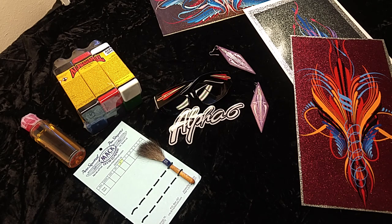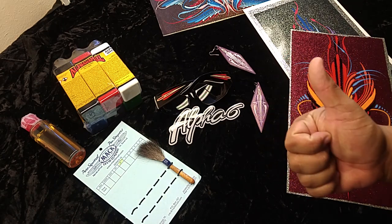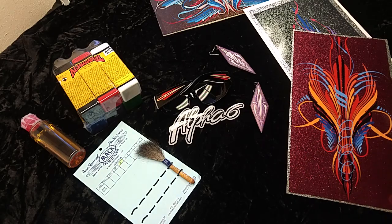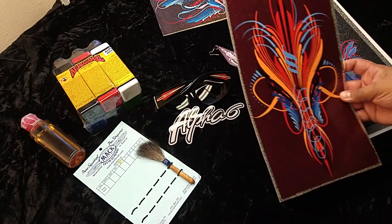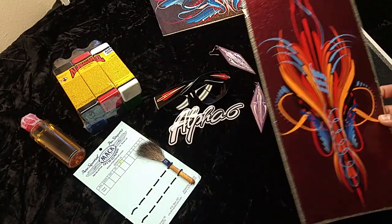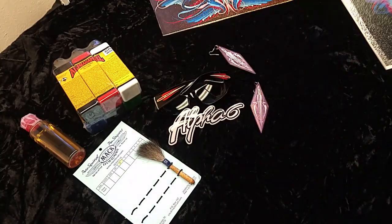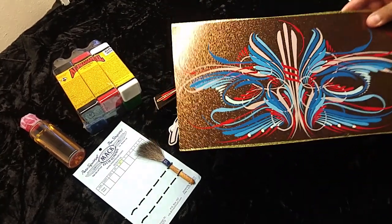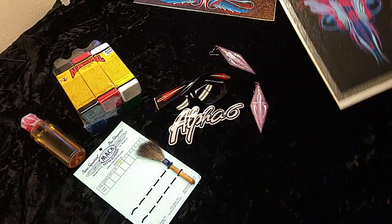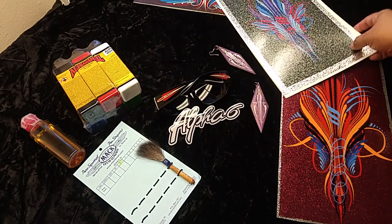I'm gonna go ahead and tell you the rules. You have to be subscribed first and foremost. Next, in the comment section, I want you to comment either one, two, or three — that's gonna be your choice of artwork. Panel one, panel two, or panel three. These are some older panels I tried to give away before but they've been recycled. Let me know which one you like better, and that's what you put in the comment section — that's how I'll find you later.